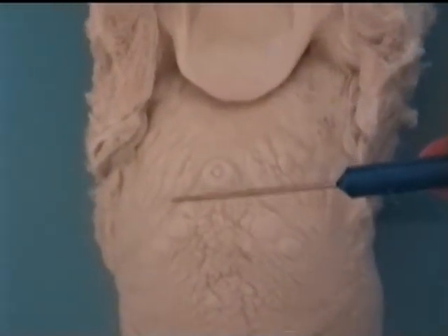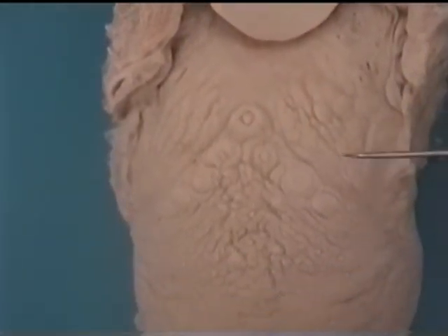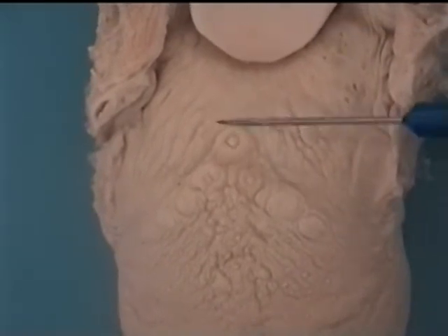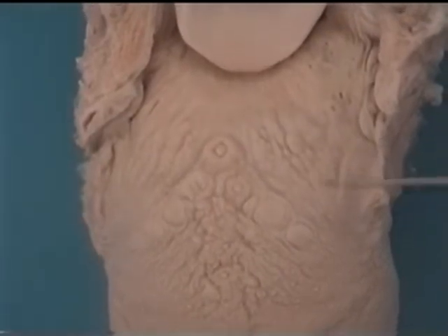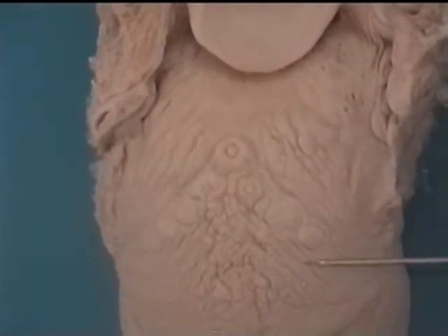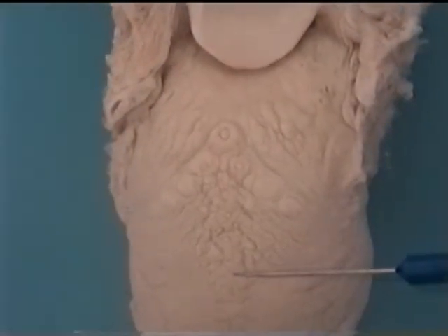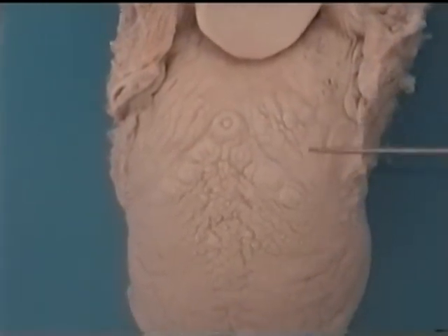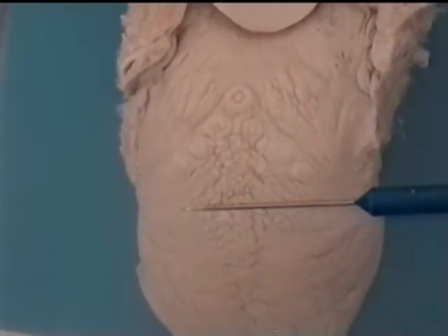We also have a V of large, round projections on the tongue near the root of the tongue right here. They're called vallate or circumvallate papillae. Filiform papillae do not contain taste buds, but fungiform papillae, foliate papillae, and circumvallate papillae all contain taste buds.